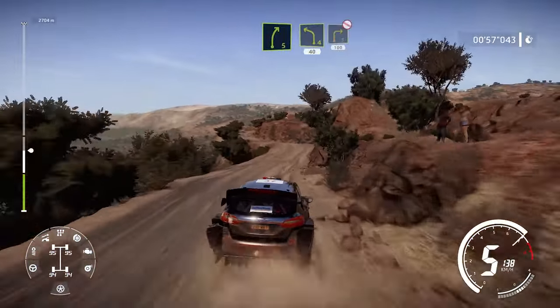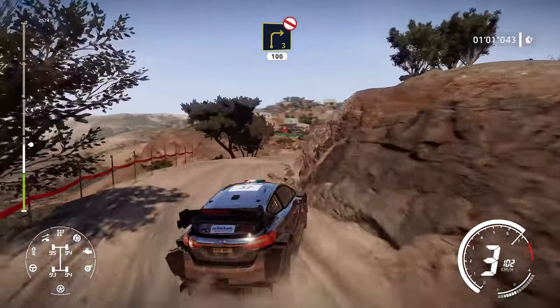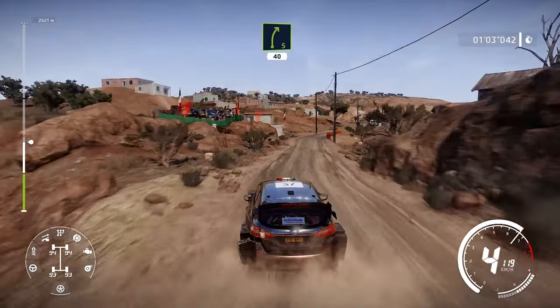Into left 4 short 40. Right 3 short don't cut 100. Right 5 40.